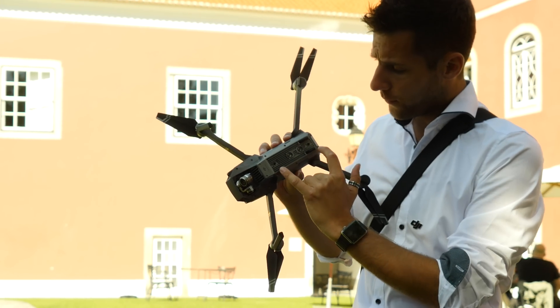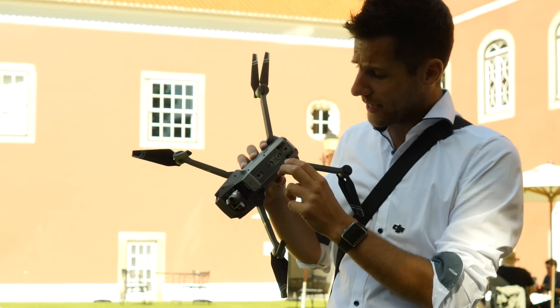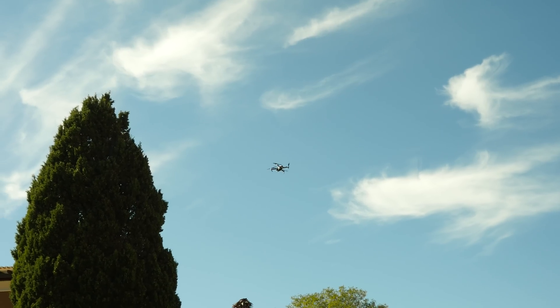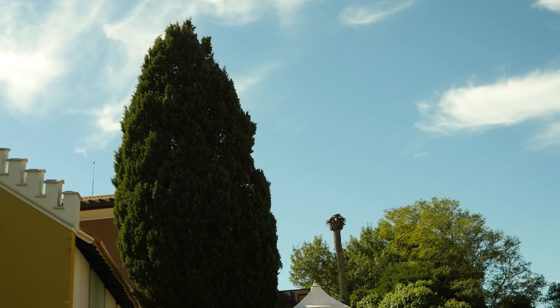The underside of the drone has cameras and sensors to remember where it took off from and how high it is from the ground. The front has sensors to make sure it doesn't hit any obstacles, and it can see things up to 15 metres away, then stop well before you hit it.